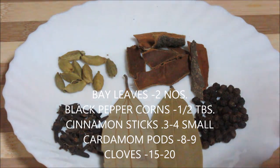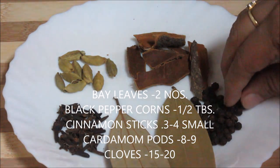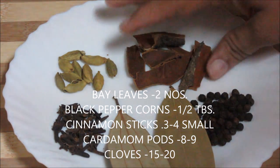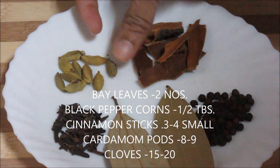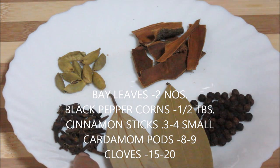For seasoning we need some whole garam masala: two bay leaves, some black pepper corns — about half a tablespoon — cinnamon sticks, three to four small ones, some cardamom pods, about 9 to 10, and cloves — these are about 15 to 20 cloves.